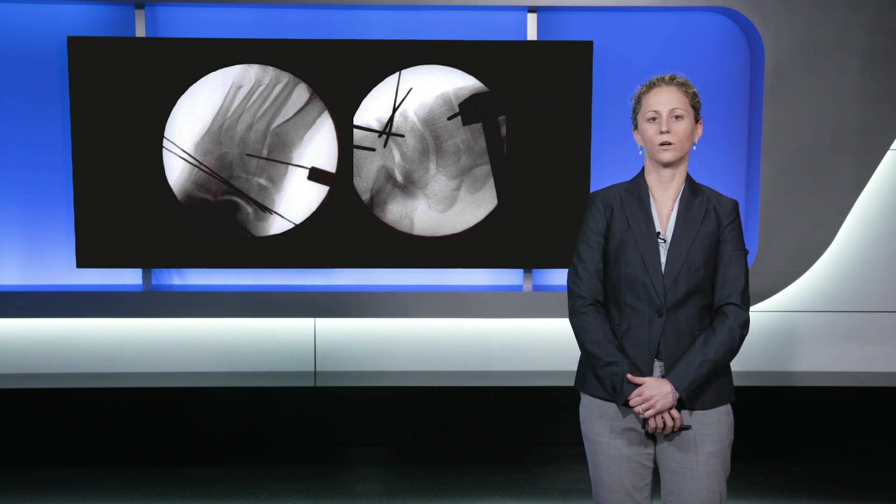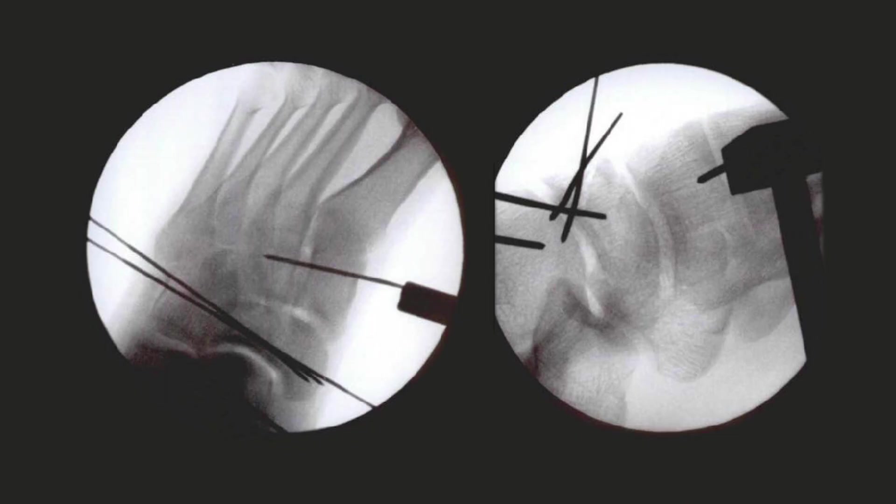Due to the inherent unstable nature of his fracture pattern, and in order to restore alignment and stability of the navicular, the patient elected to proceed with surgery. I approached his navicular through a dorsal incision in which the navicular was able to be fully exposed. The Arthrex small joint distractor was used with a pin in the medial cuneiform and the talar neck in order to distract through both the talonavicular and naviculocuneiform joints.